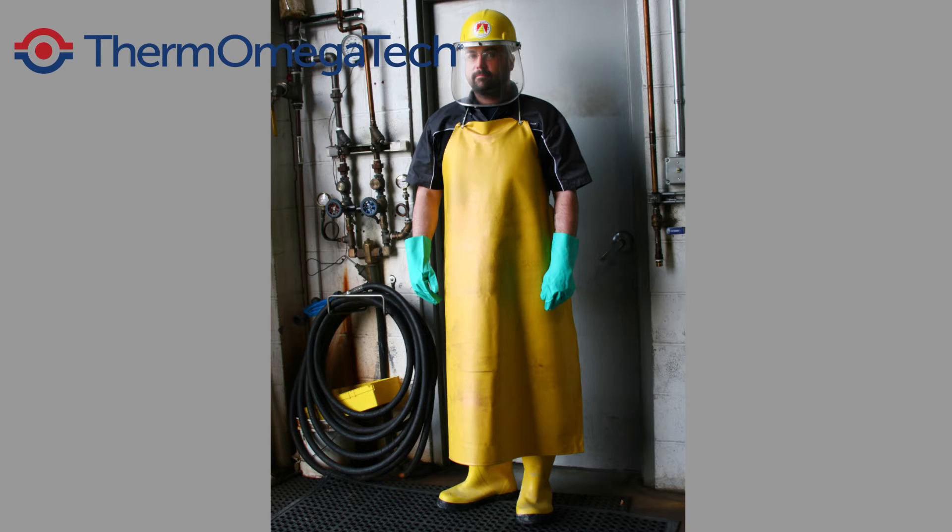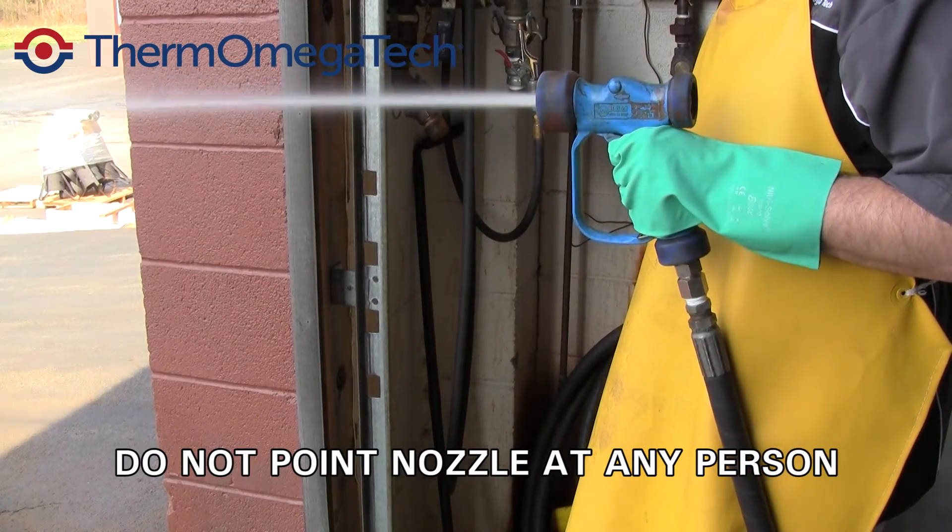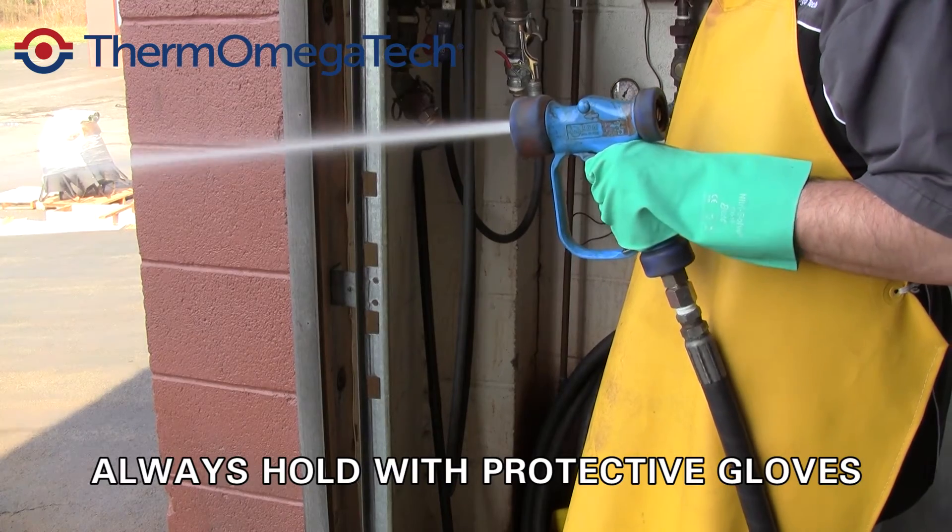Wear protective clothing. Heavy duty insulated gloves, boots, aprons, and face protection are recommended. Do not point the spray nozzle at your body or anyone else, and always hold with protective gloves.